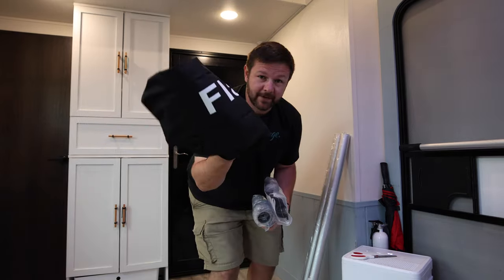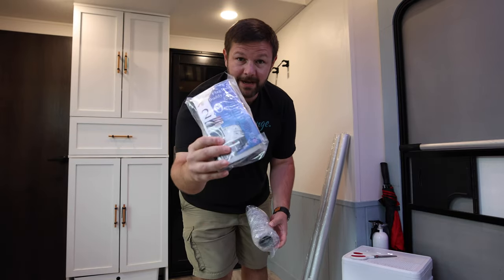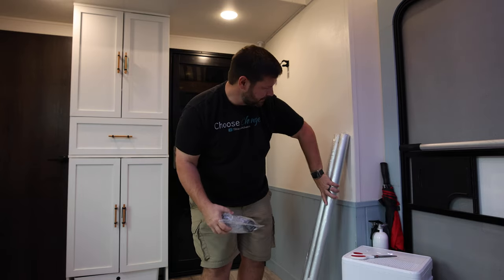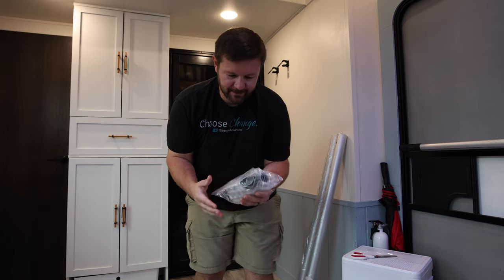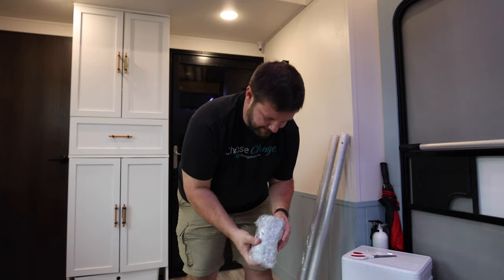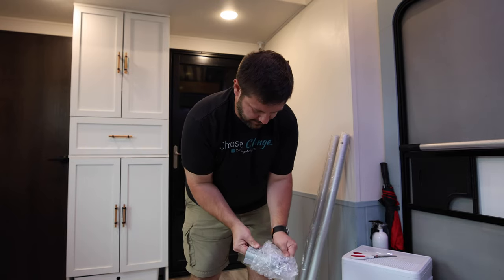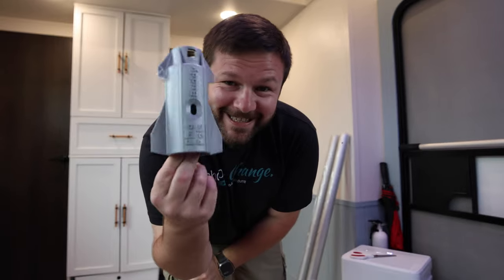Here's everything we have. A bag for the poles to go in, these are the mounts that go on the ladder, this is the adapter for Starlink — and then you get two four-foot section poles. I want to show you the adapter for Starlink because they made it look like a spaceship, just like the Starlink spaceship.